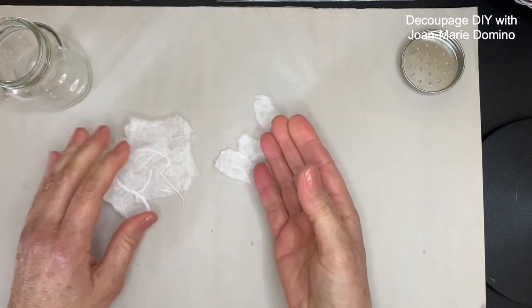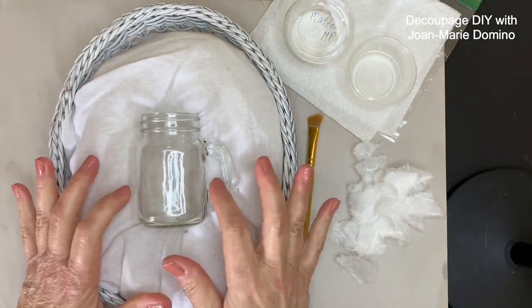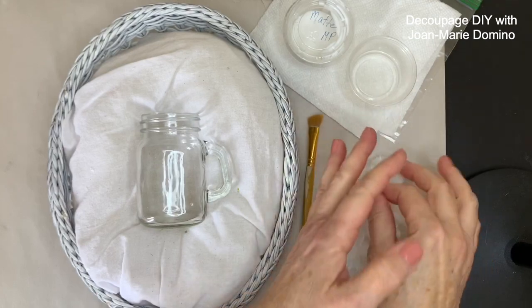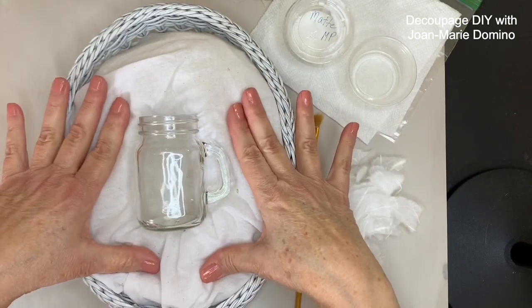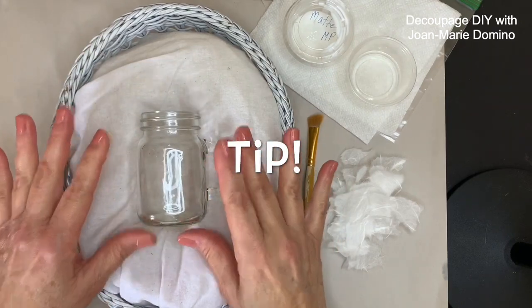Just keep ripping pieces off until you have enough to cover the whole jar. I'm ready to put my mulberry paper on — as you can see, I've got a nice little pile here. I'm going to position the shaker inside a rice basket; yes, there's rice under there, so I can position it exactly the way I want and it's not going to roll off the table.